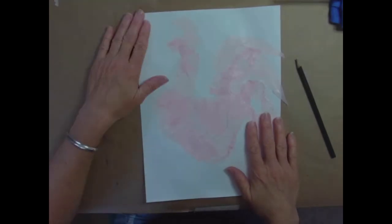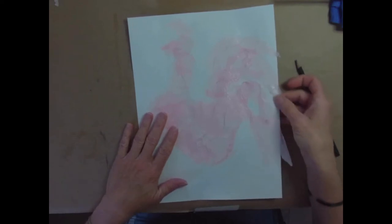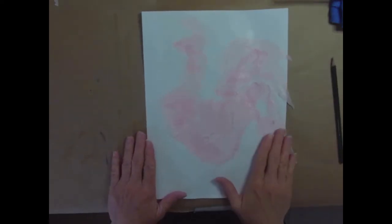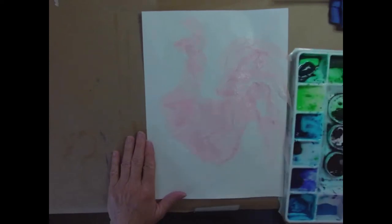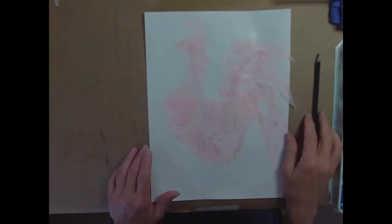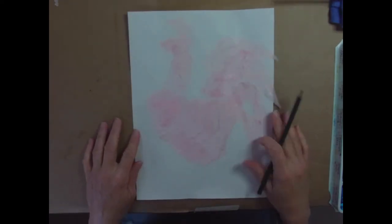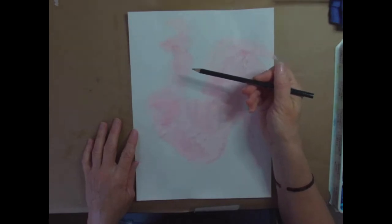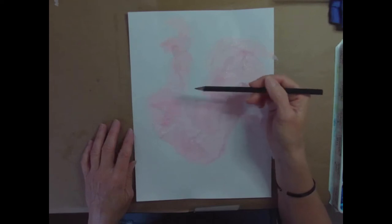Okay, we are back. My paper is nice and dry, all the glue is dried through and through. I do have some pieces hanging off over the edge which I don't mind - I actually kind of like that. What you're going to need now is your pencil and some watercolor paint. I have mine over here to the side. You'll need a brush, some water, and even a rag or some paper towels to blot your brush on.